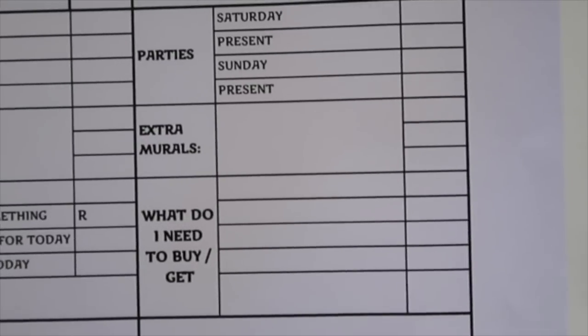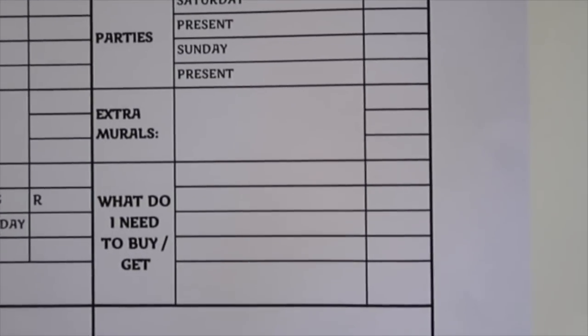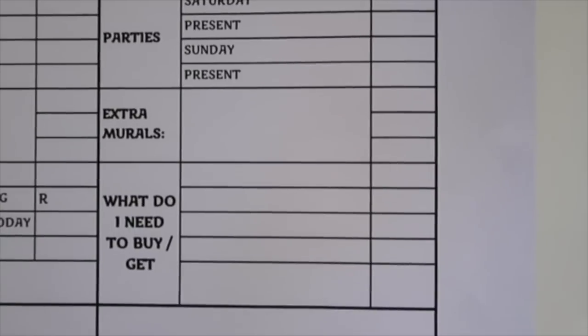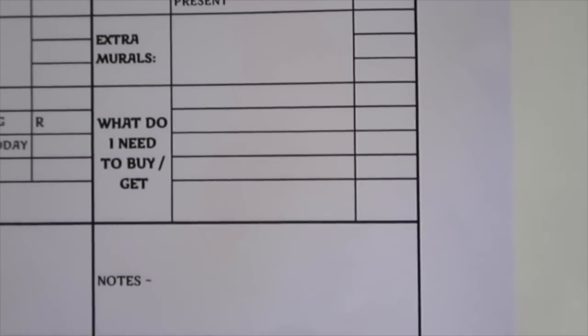The weekend section has a space for parties on Saturday and Sunday — do you need a present, have you bought it, and there's a little tick box. Maybe there's an extramural happening on Saturdays, and then a section for what do I need to buy or get on the weekend for the following week, and some notes.